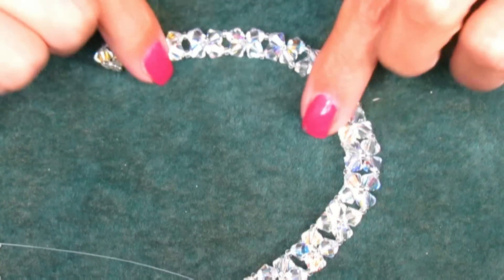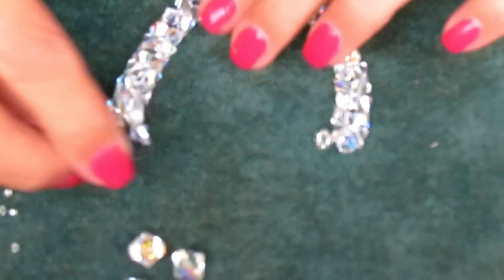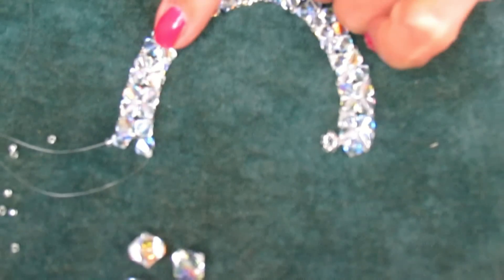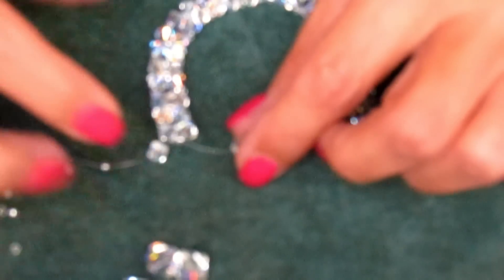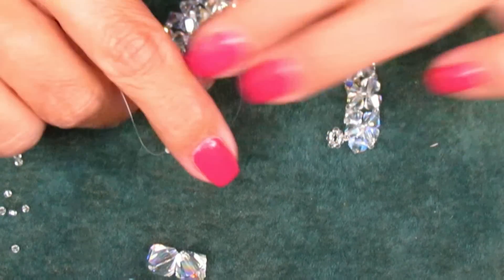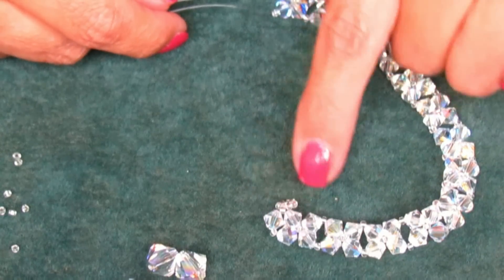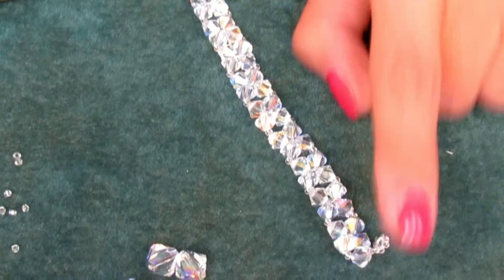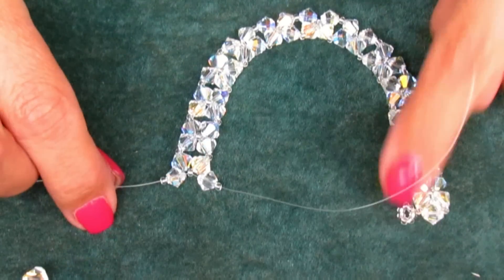You need to keep doing that until you get about 13, maybe 15 sets. I did 13 complete sets — after the crossing, two more 6mm bicones and two seed beads. This is big enough for me, though I don't know if it'll be big enough for you. Make sure your loop is on the inner side of the circle, so it doesn't end up on the outside. The loop has to be on the inside, because now we're going to make the V.